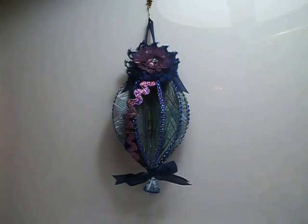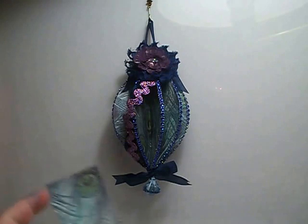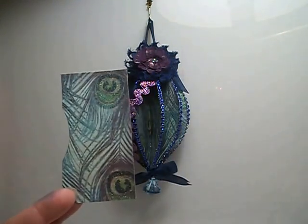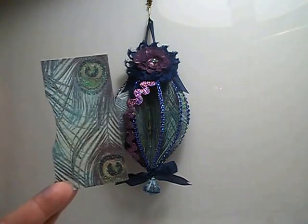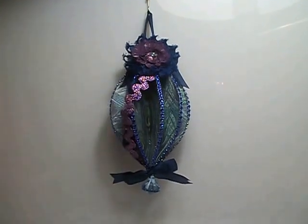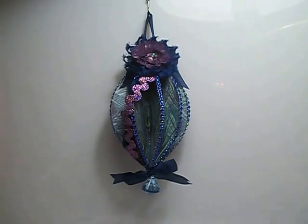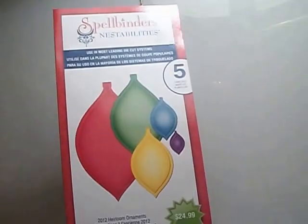The paper pad that I started with was the Gone Wild paper pad. I used it in one of the previous ornaments and it came with two sheets of this peacock pattern paper. So this is all I have left of what paper was in that. I cut out pieces using my Spellbinders Nest Abilities dies called Heirloom Ornaments and they look like this.